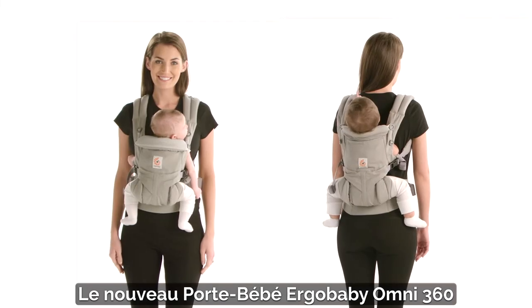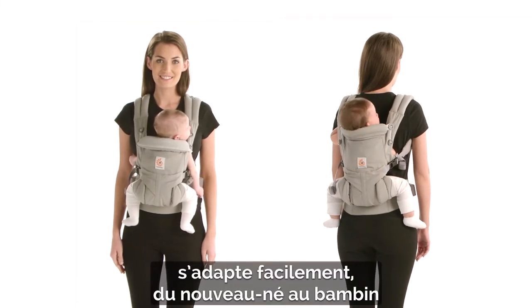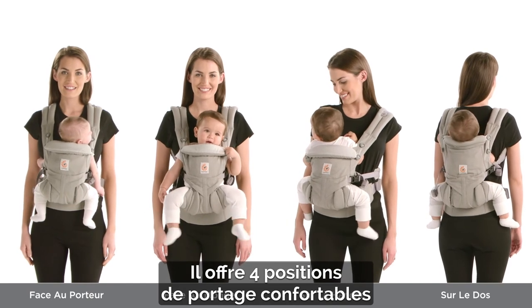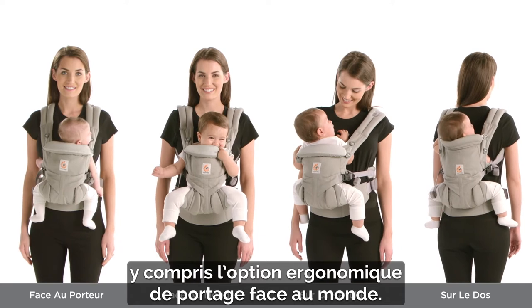The new Ergo Baby Omni 360 Baby Carrier easily adjusts from newborn to toddler with no infant insert needed, featuring four comfortable carry positions including an ergonomic option for baby to face out.